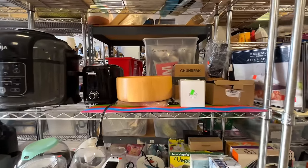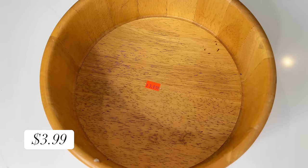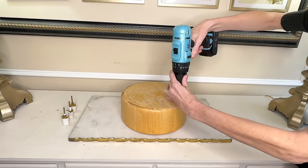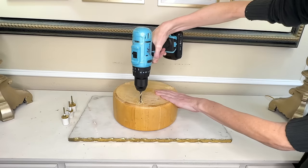Since our first bowl turned out so beautifully I think we should gussy up another thrifted bowl. This is a wooden bowl — about as plain as you can get. I love the size and shape, and the price was right at three dollars and 99 cents. We're going to be adding feet so first I need to drill some holes. I got my Athena drill and drilled three holes equidistant from each other on the bottom of the bowl. We're drilling the holes first before painting because if we drill afterward the paint might chip — and we do not want that.